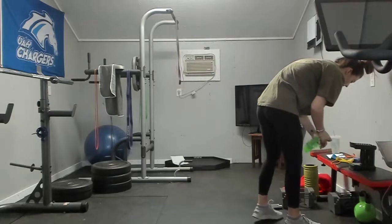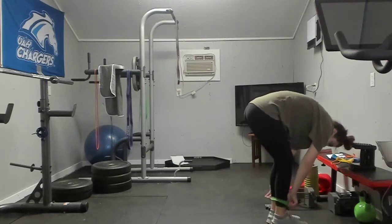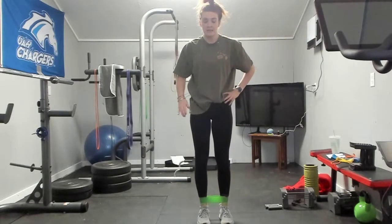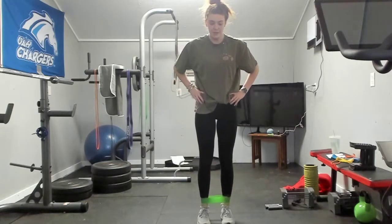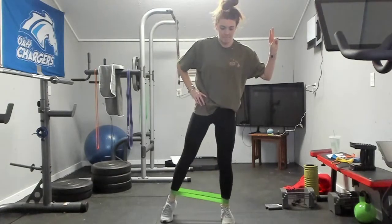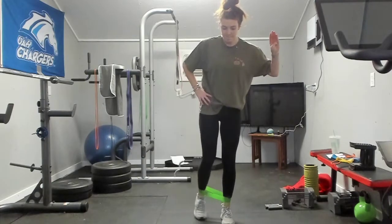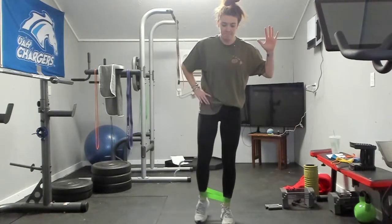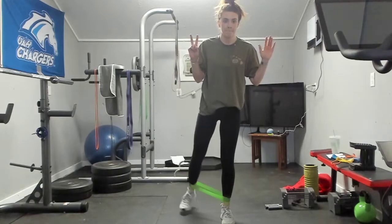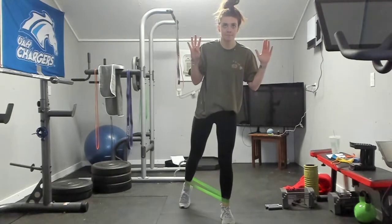Next up we have three-point glute kicks. Place a rubber band around your ankles — we're going to go to the side, corner, and back. Two sets of ten on each leg. One, two, three, four, five, six, seven, eight, nine, last one, ten.